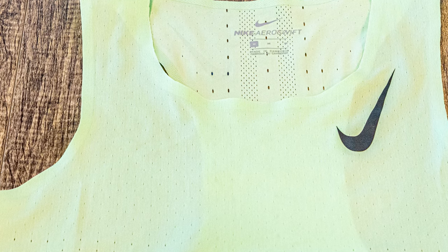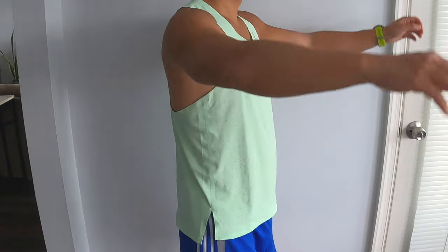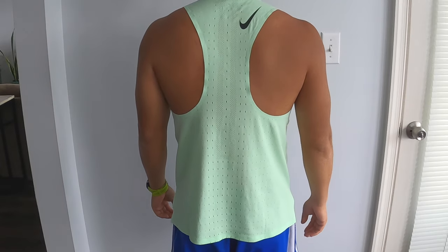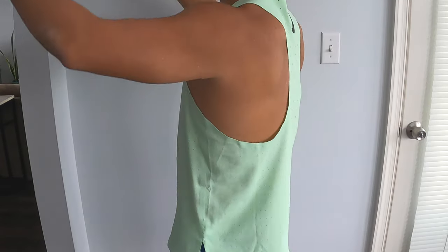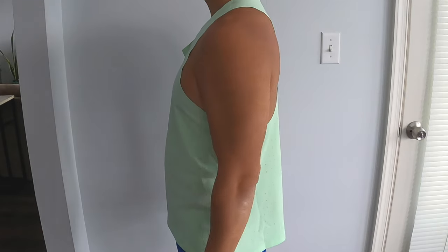These are equipped with Nike Dri-FIT technology, which uses data from tons of runners testing it to determine where the holes should be to help with breathability and wicking away sweat. These are also slim fit, so if you wear your normal size you might want to size up a little bit, because they're a little more tight around the rib area as well as on top, and they're also shorter than your traditional running singlets.